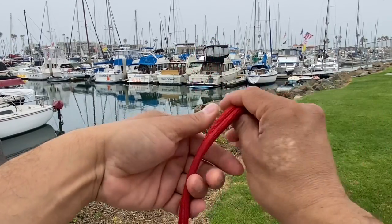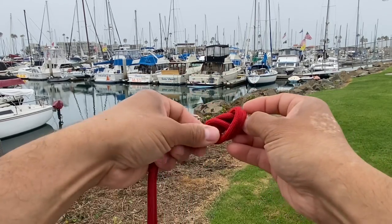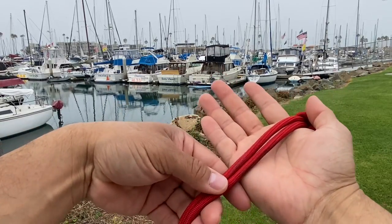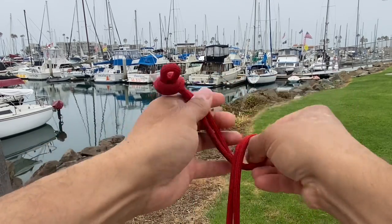I'm going to form a simple overhand knot — this is also called an executioner's knot. There you go, just like that. Then I'm going to take a length about the width of my palm and tie another knot the same way I did the top one.